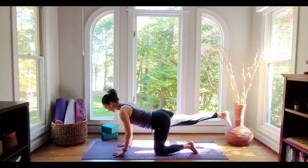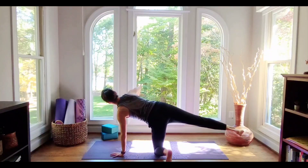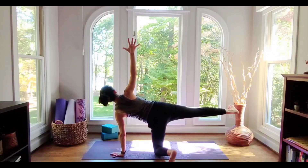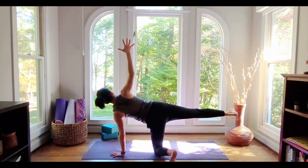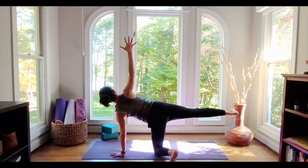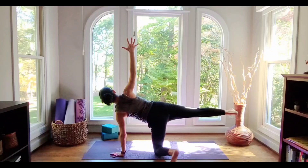Drop the hand and kickstand the foot off of the mat so you can turn and open up. Remember, you have the option to choose between the kneeling balancing half moon or you can drop the extended leg for a kneeling side plank. Wherever you are, press the heel away and spread through the fingers up top. Really feel all that beautiful space you're creating while also creating strength and feeling very stable.